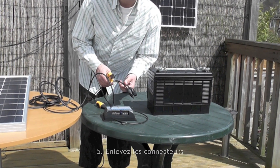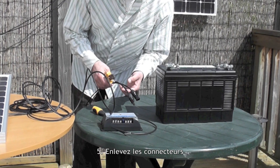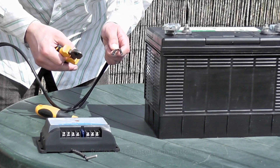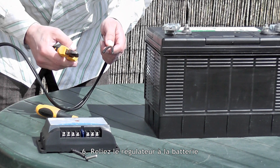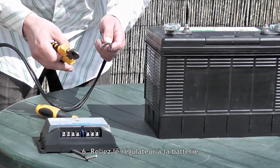You also want to cut the connectors off the ends of your leads. These connectors are normally designed for fitting multiple panels together, like if they're on your roof, but for these circumstances we simply don't need them. Now you have to strip the ends off the wires so they'll be able to fit into the charge controller and onto the battery. It's best to strip about 1.5cm to fit them into the charge controller, and about 2.5cm to fit them onto the battery.